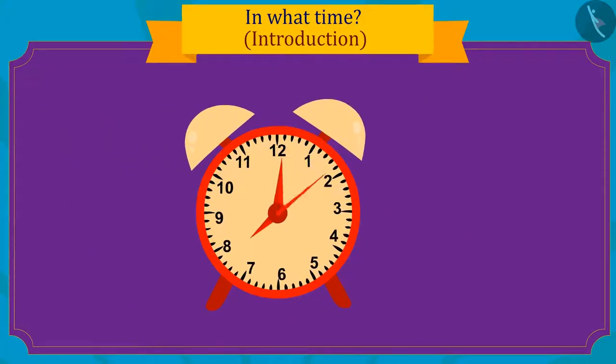Children, can you see how fast the needle of the second hand has turned in one minute? And the minute hand has only reached here in one minute. The minute hand completes a full round in one hour.